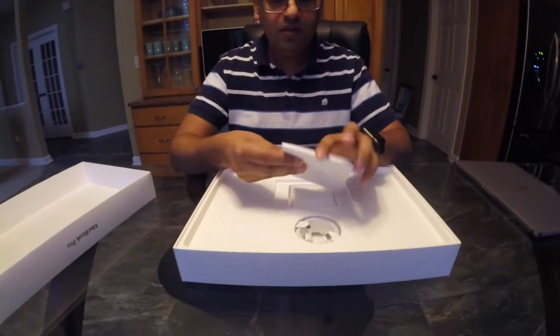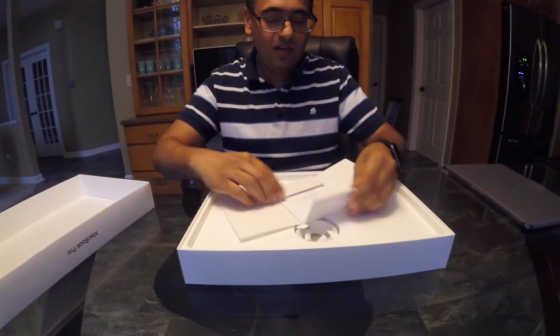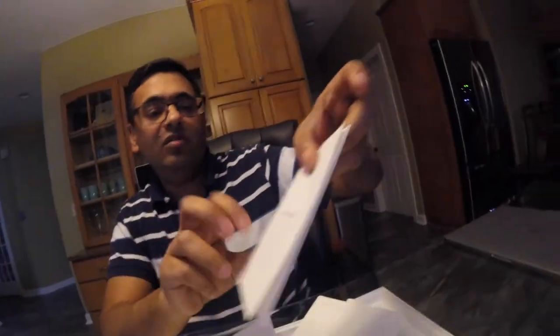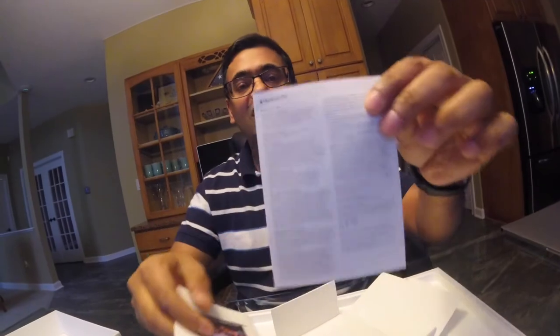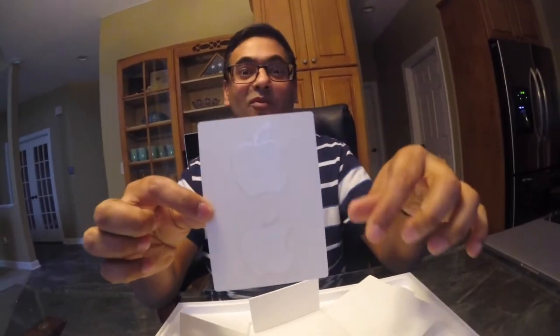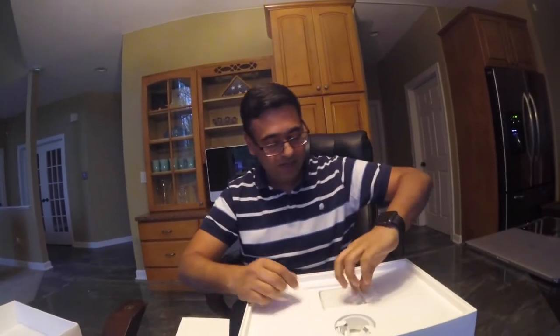They have a box here with some instructions and paperwork — like how to use and everything. There's a MacBook Pro booklet and some warranty cards, like international warranties and US warranties. As usual, there are Apple stickers — two stickers — like they include with iPhones, iPads, and everything Apple makes. Two stickers — I don't know what's the deal, why not three, why not four, why not a big sticker for a big laptop like this.